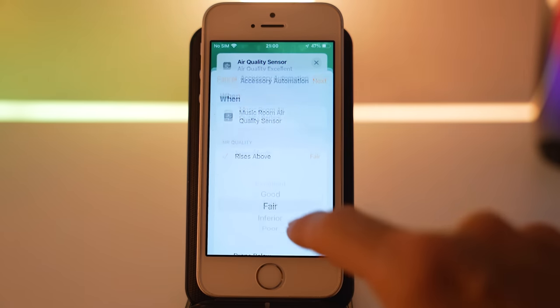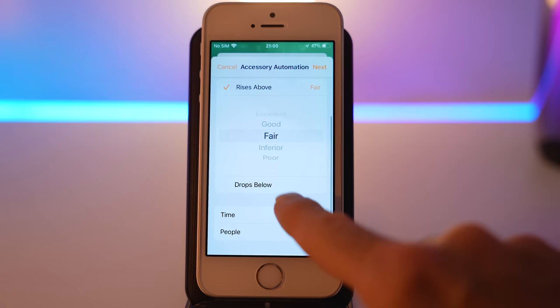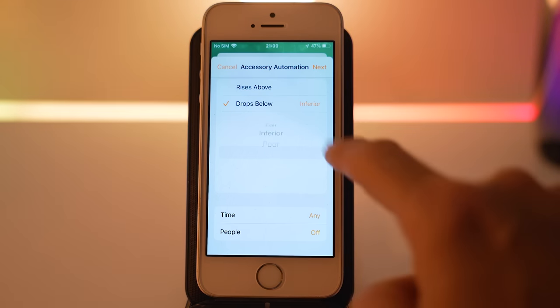This is a thing you can actually do. I don't know if that's a Thread thing versus Zigbee — I assume Zigbee could do this — but Thread is more standardised and I'm expecting more devices to have this level of information being passed to your smart home assistant. In fact, the only functionality on offer with this device that isn't available to Apple HomeKit is Night Mode.